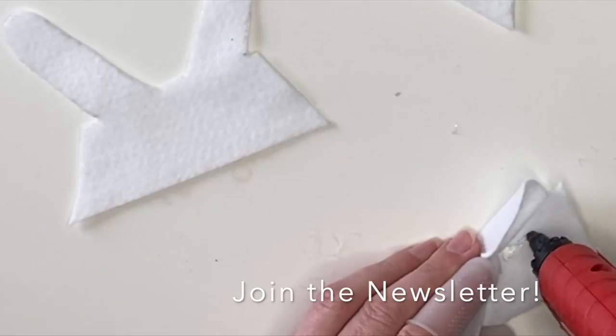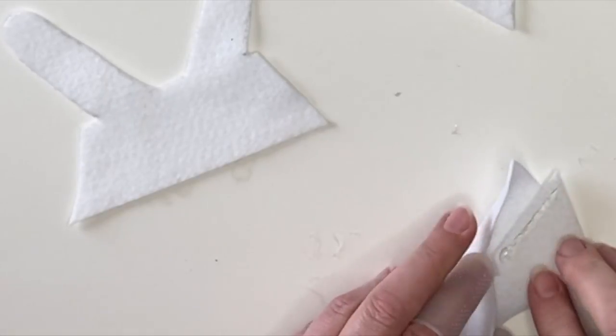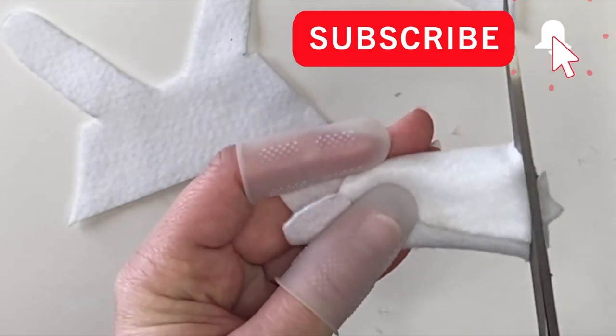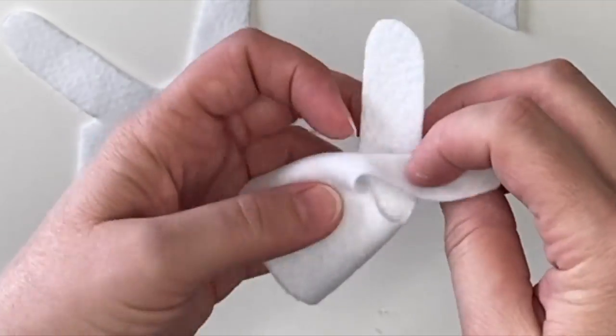While I'm doing that I want to remind you — you can join the Ruffles and Rain Boots newsletter to get first dibs on patterns, coupons, everything. I'll put the link to the home page below. You just sign up where it says create.